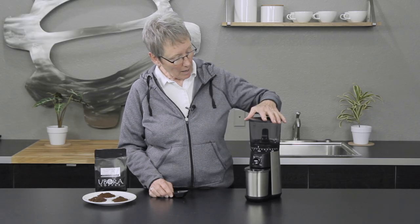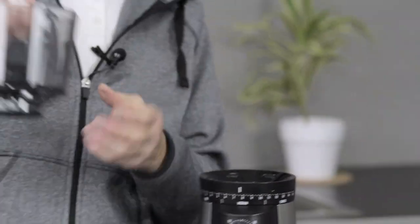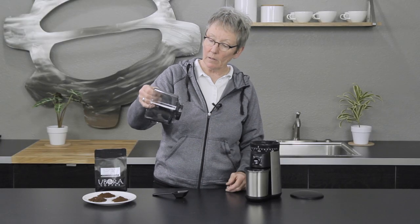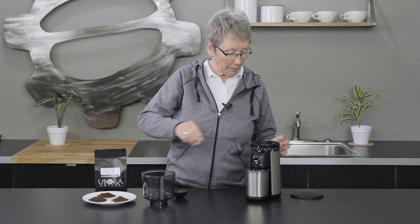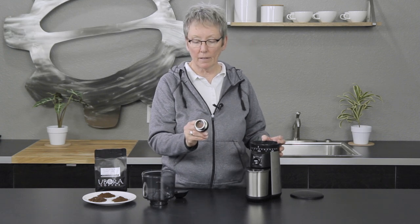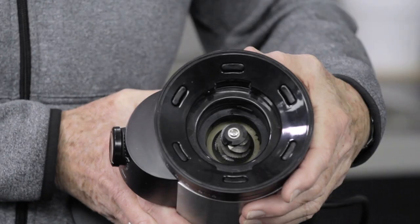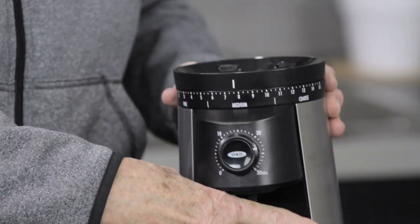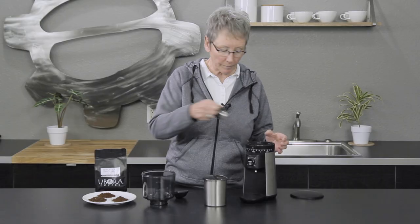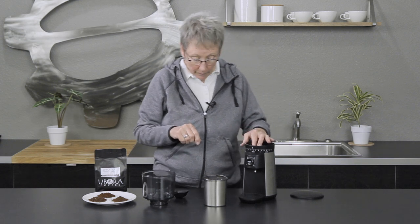It has a hopper up here that locks and unlocks and comes off so you can dump the beans if you want to switch. With the hopper off, the top burr comes right off, and you can see the bottom burr — hardened steel, conical. This makes it nice for cleaning because it comes apart easily.